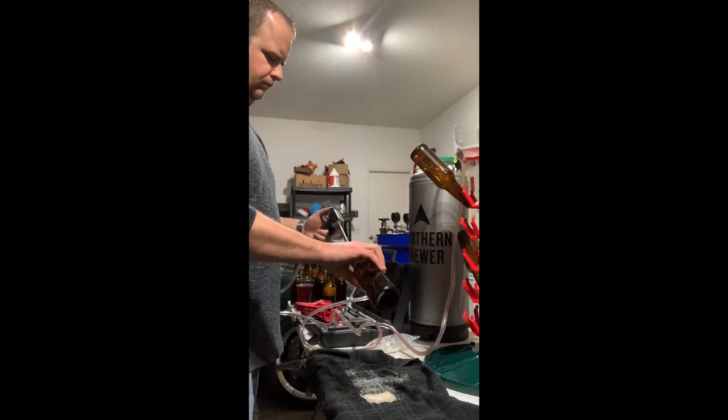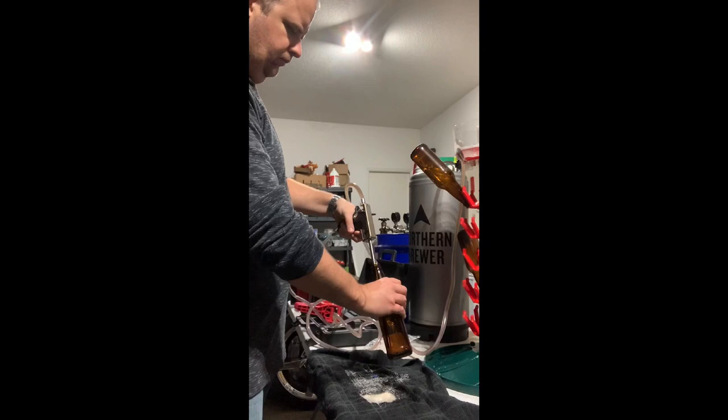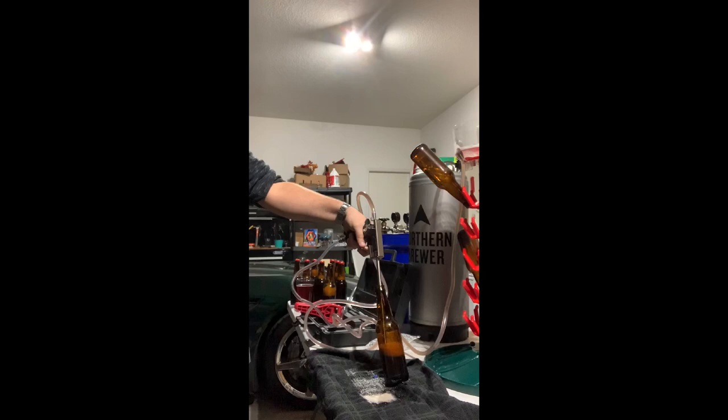Now that we have everything set up and sanitized, let's bottle some beer. The first thing we're going to want to do is purge the bottle with CO2 to eliminate any oxygen inside the bottle. Once you've purged the bottle with CO2 for just about 2 or 3 seconds, we're going to start filling up the bottle with the beer. You're going to notice you'll still have some foam coming out of the bottle, but that's perfectly fine.